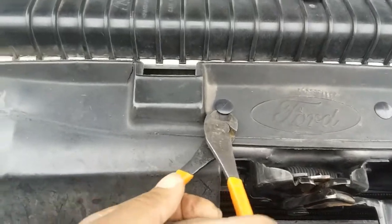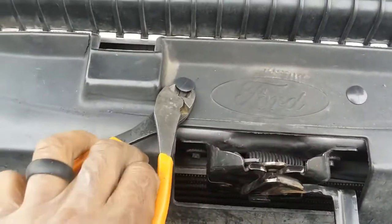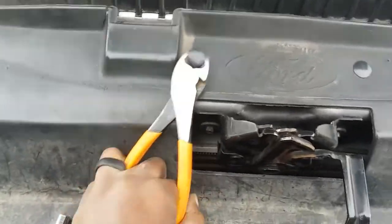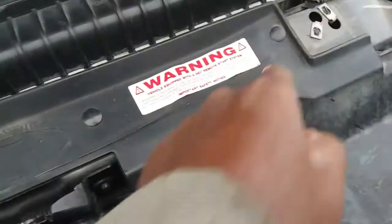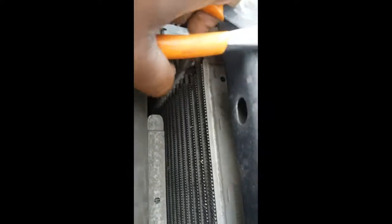If you use a pair of wire cutters, you can pop these clips out pretty easy — just don't cut it. There are four of them across the front. Pop those out so I can get to these and do the same thing. Just be careful not to cut it. Get it up under there — that one's not even hooked up; I'll fix it while I've got it apart.